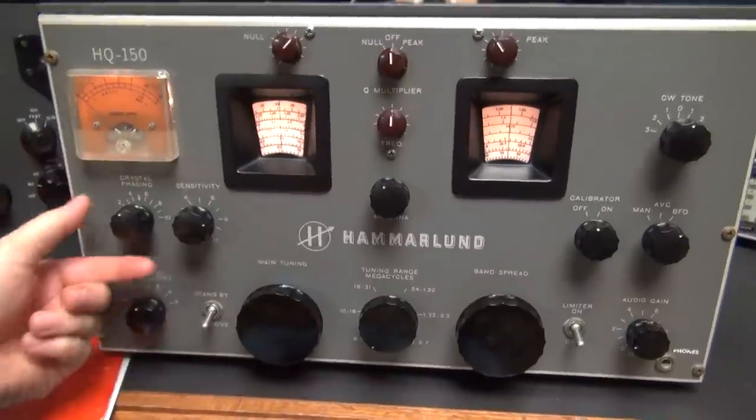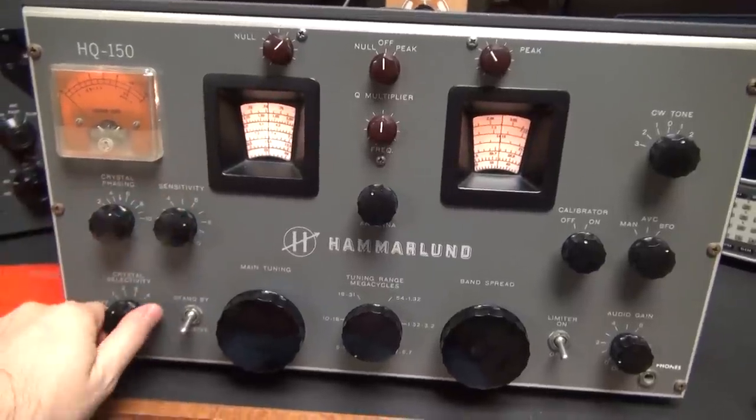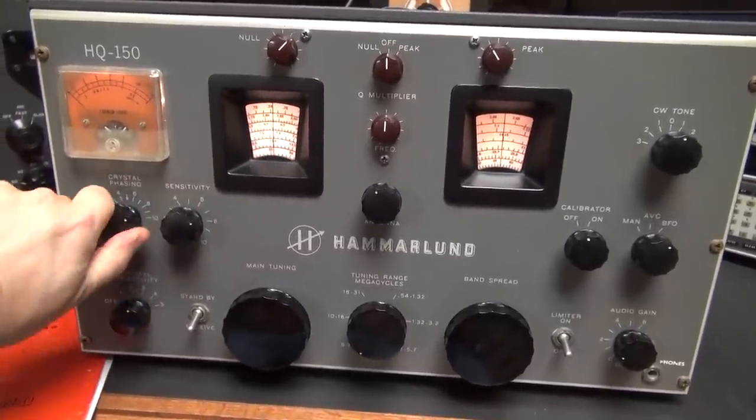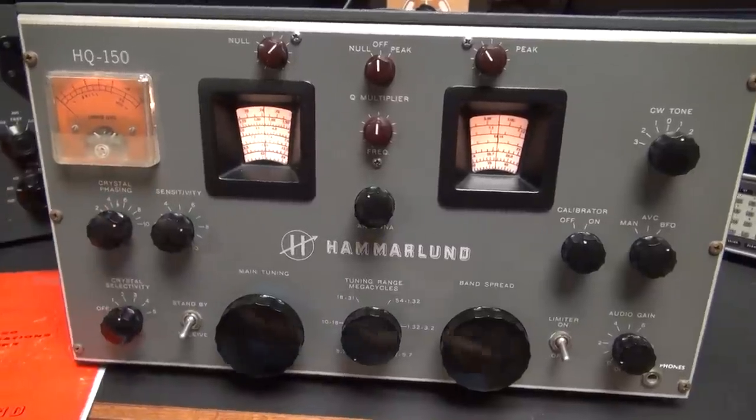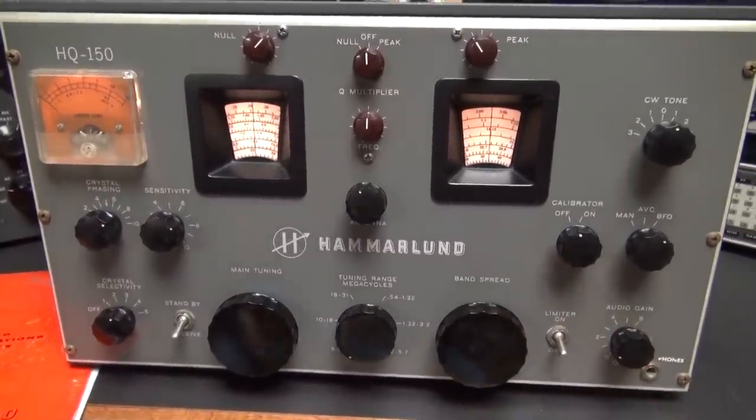All right, here's the 40-meter CW band — I've got some crystal selectivity on. It really works rather well. I've done a lot of CW contacts using this receiver.